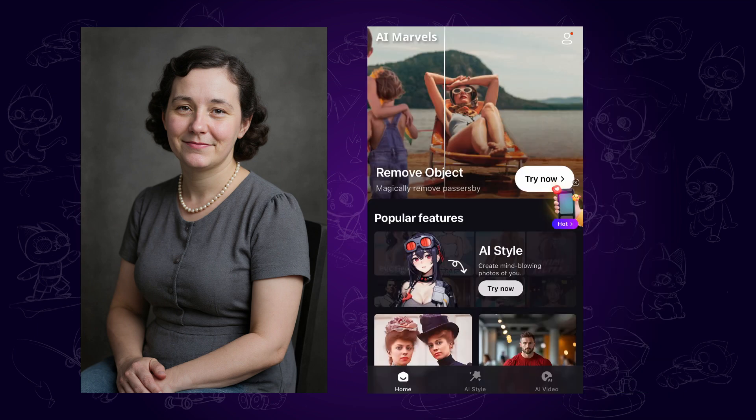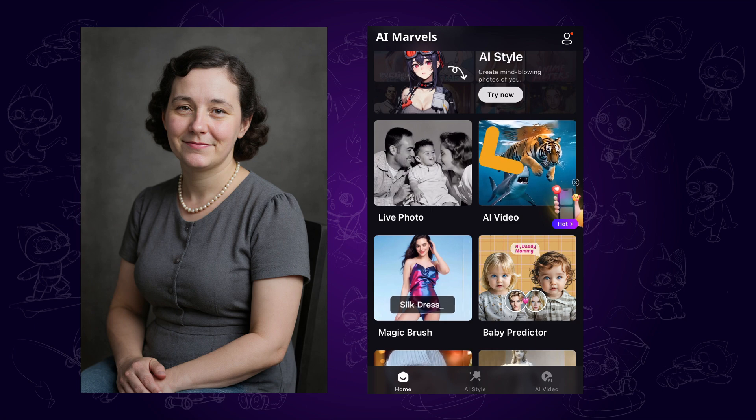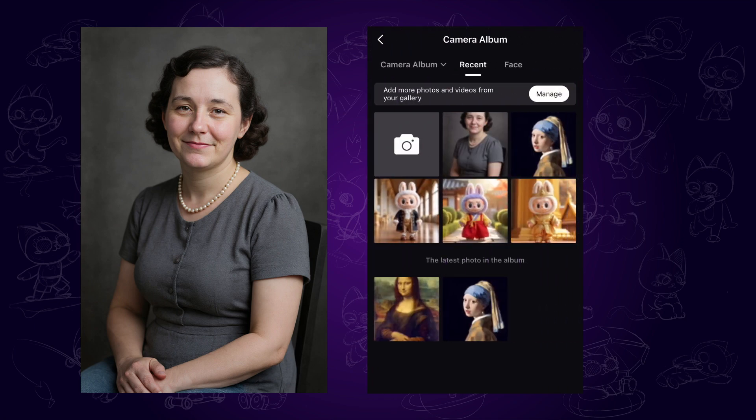Now for the next step: giving her life with this photo. Open the AI Marvels software, scroll down, and click on the live photo feature. Select the first reference example, then upload our restored photo.